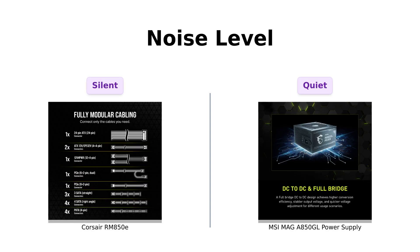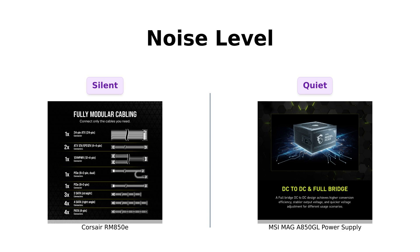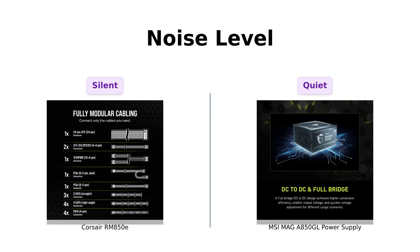Now let's talk about noise levels. The Corsair RM850E boasts a 120mm rifle-bearing fan designed to keep things quiet, earning praise from users for its silent operation.